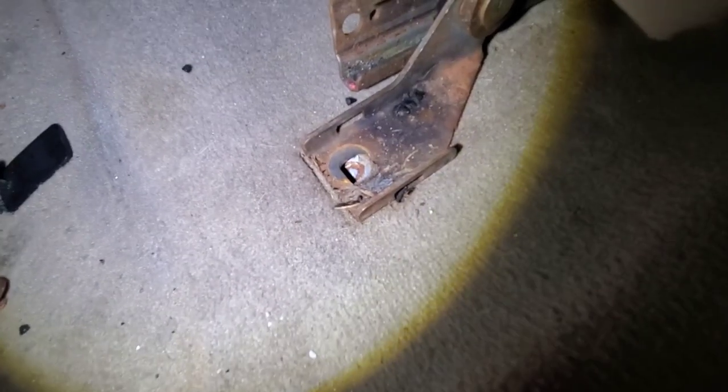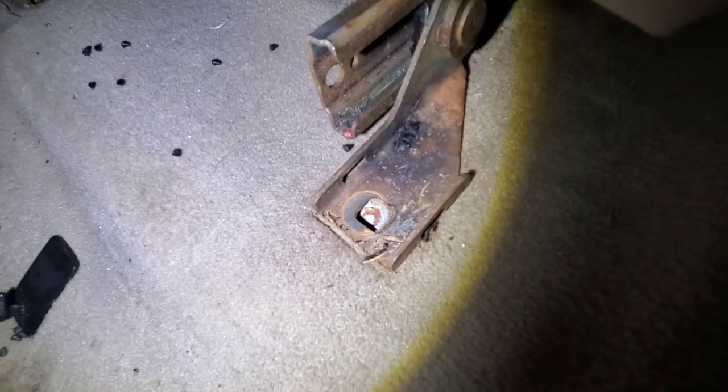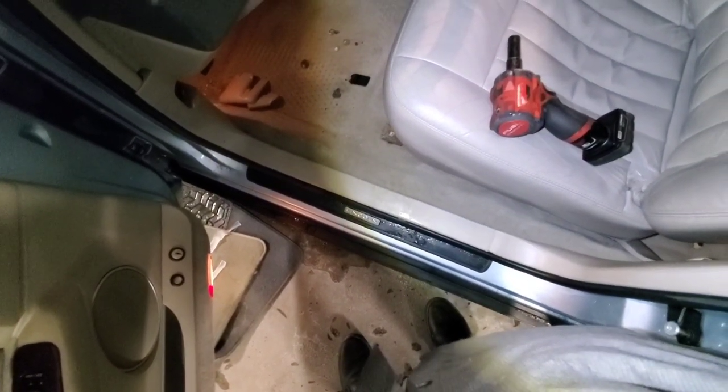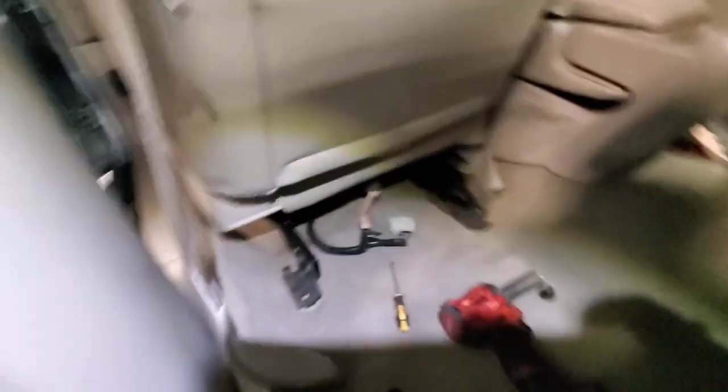Of course what I thought would happen did happen - it's just full of too much rust. Both of the fronts broke, so I'm going to have to drill and tap those. That's no problem, I've got the tools to do that. Now I'm going to move on to the back.